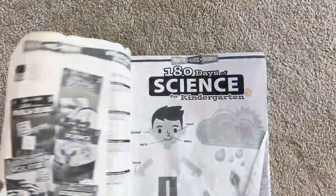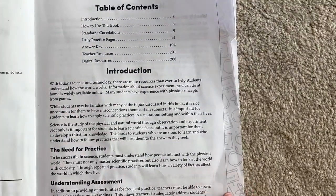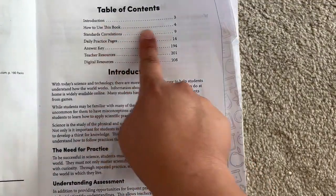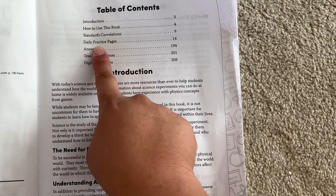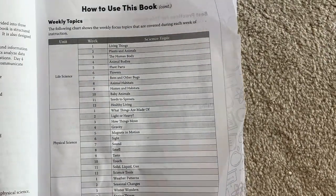Hi, welcome to Sharma Adventures. Today we are doing a full flip-through and review of the 108 Days for a Kindergartner in Science. We are going through the table of contents right now, where you can see how this book is broken up into different sections and different types of sciences as the year progresses.